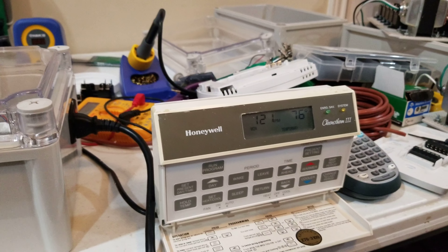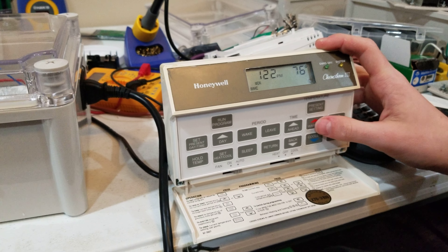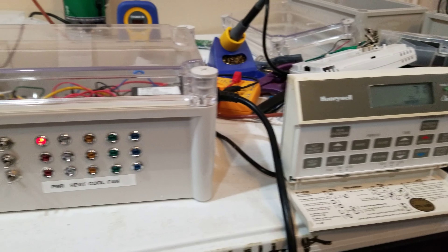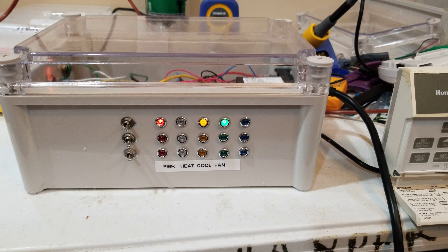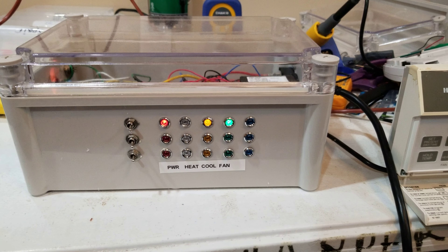Here is an old Honeywell thermostat that we have hooked up. We're going to start out by putting it to cool and turning the cool down nice and cool. The yellow light comes on to indicate that cool is on, and the green light indicates the fan is on.